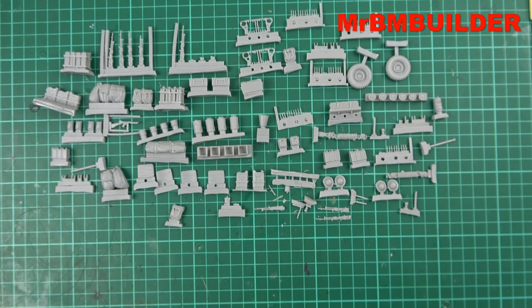My first impression of this kit is I wouldn't buy it again. That's my first impression for lots of reasons, which we'll go through in a second, but my first impression is opening the box as a consumer. Would I buy this kit again? No, I wouldn't, and I'll tell you why.